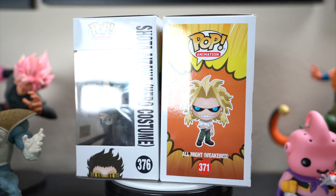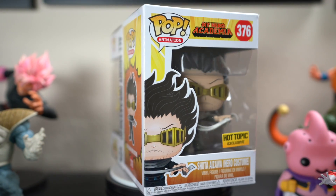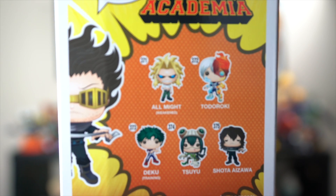In my opinion, they went super hard with these ones — they're crazy. This Aizawa is actually a Hot Topic exclusive, so it's different from the Aizawa that's in the normal series. I got lucky and managed to scoop these up at a convention.